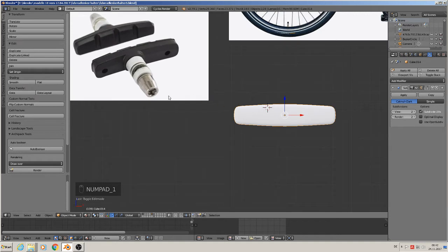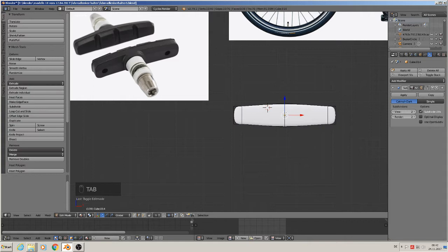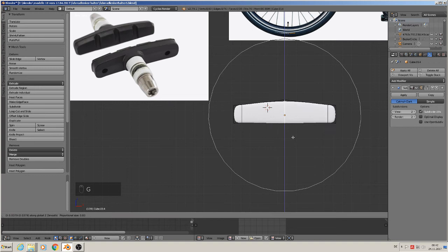So the wheel has a little form. We should take this middle and bring it a little up. Not so much — with proportional editing, grab, set.